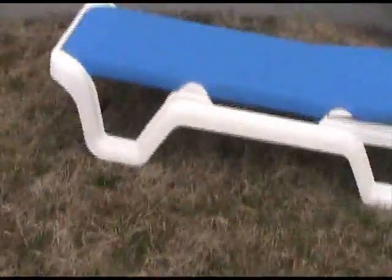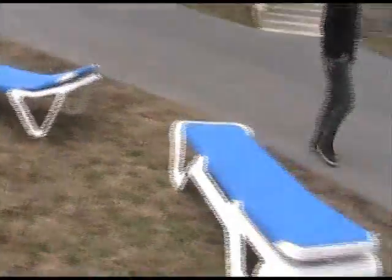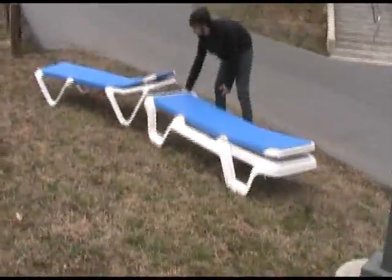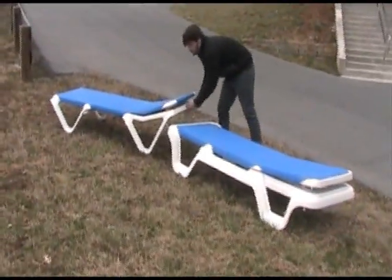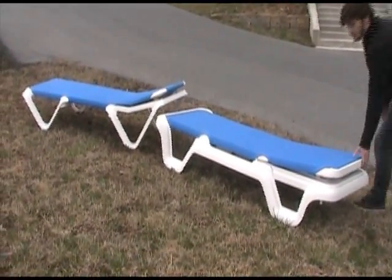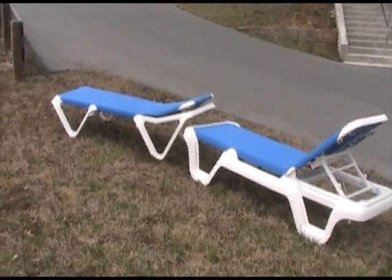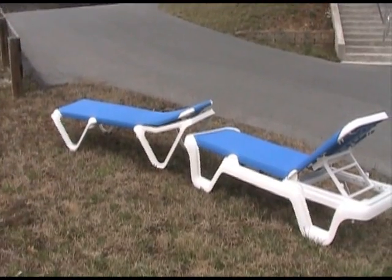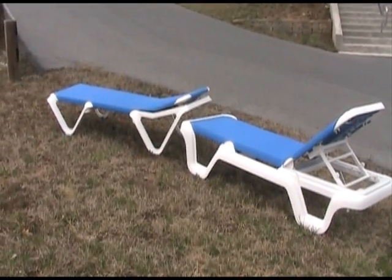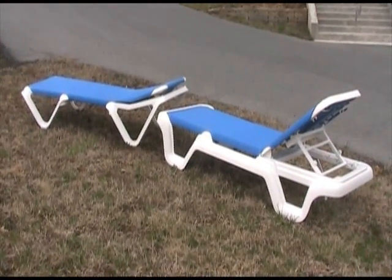Let's get a look at both of them side-by-side. On the left is the nautical and on the right is the marina. Both are fine chairs, just a little different look. Thank you.